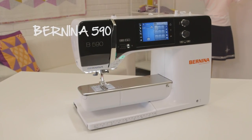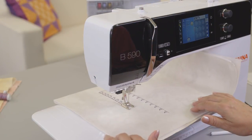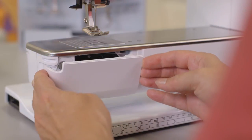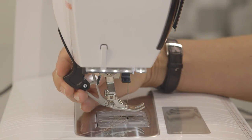The 5-Series machines are a new size. The free arm is a grand eight and a half inches from the right of the needle. All models have a 4.3 inch touchscreen and the revolutionary Bernina hook. You'll even find the Bernina dual feed on select models.